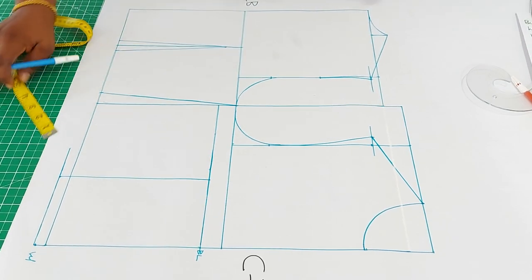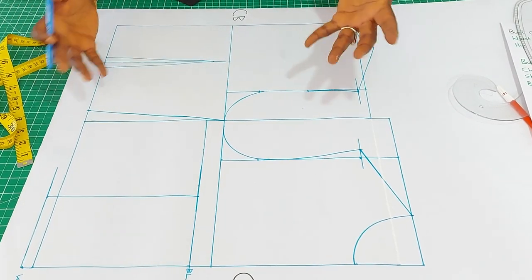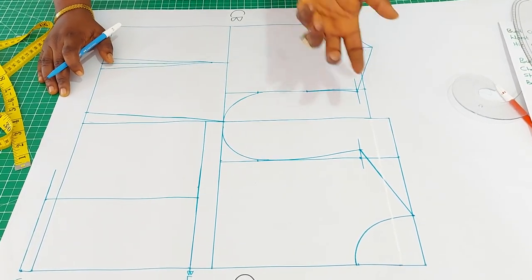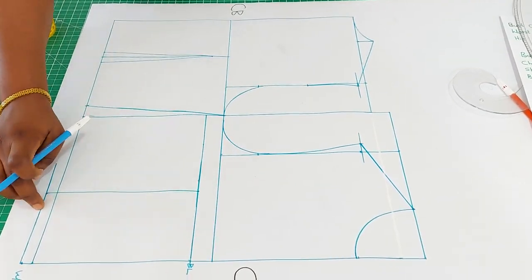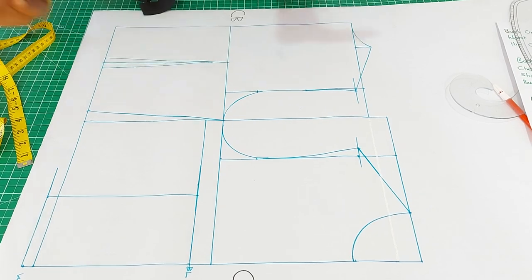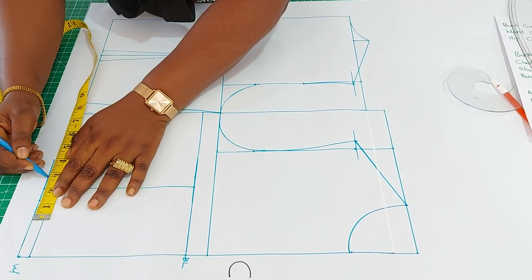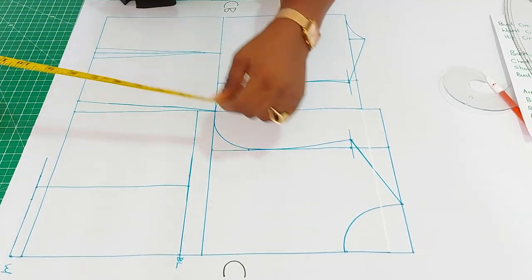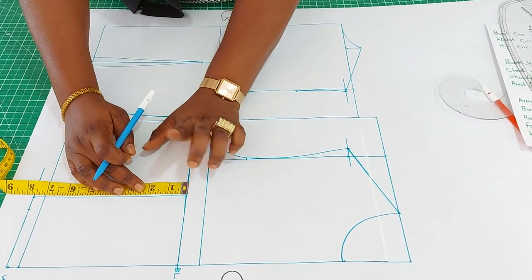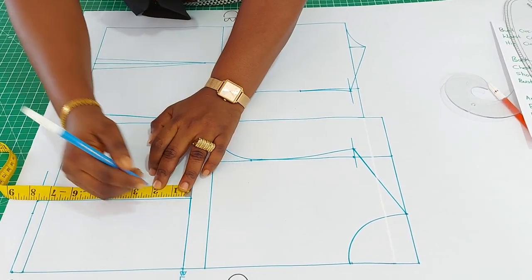It is time to insert the dart. For someone busty you take more darts than the usual half an inch. For a medium size use three quarter on both sides; for a plus size person like myself also three quarter on both sides, unlike the back which is half an inch. If you are not so busty, half an inch is fine. For this pattern I'll use three quarter on both sides. From the bust level, for the back we came down one inch; for the front you can also come down one inch, or for a very busty person one and a quarter to one and a half is fine.